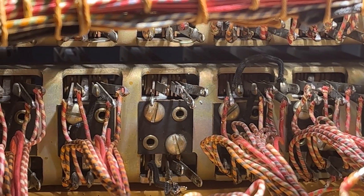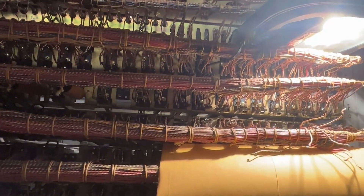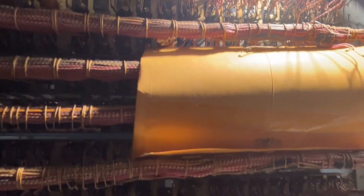This is the relay that I have to remove to repair. The rear of the equipment, with the wires connected to the relays — this kind of shows you how difficult it is to work on this.